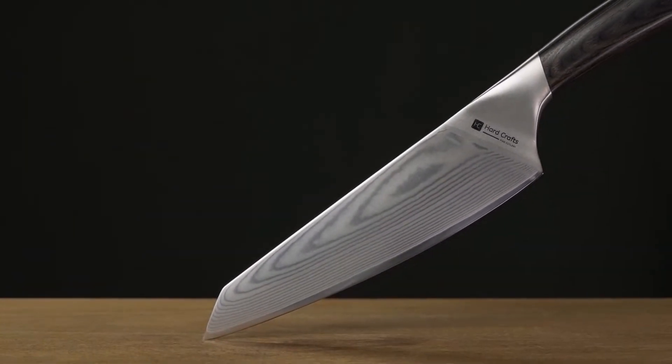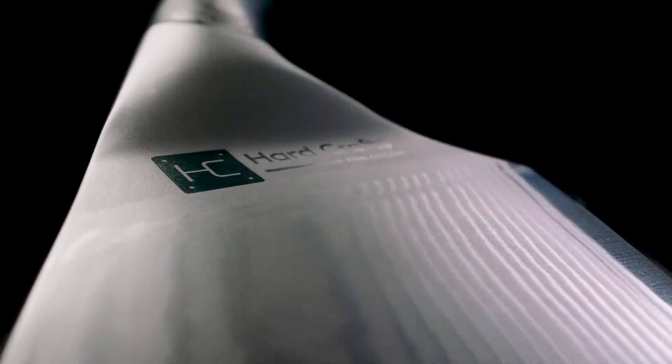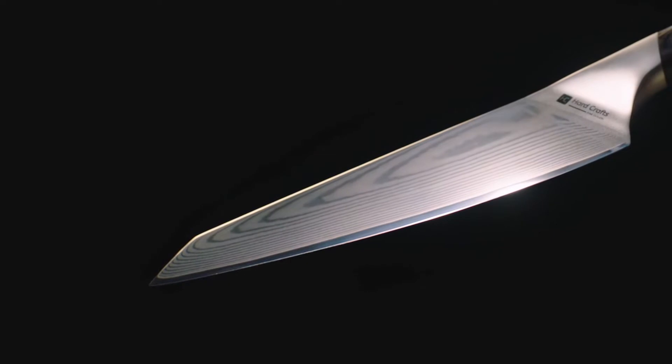Introducing Reel, the premium Damascus chef's knife that is ergonomically engineered with your unique cooking style in mind.